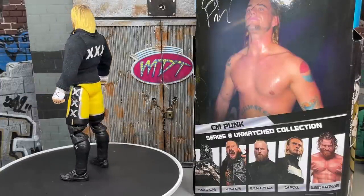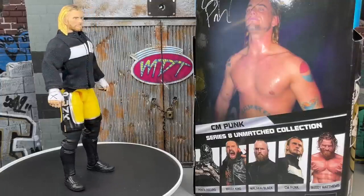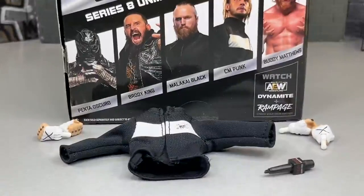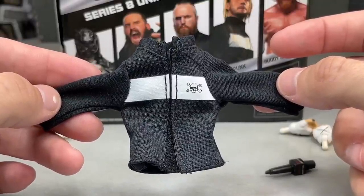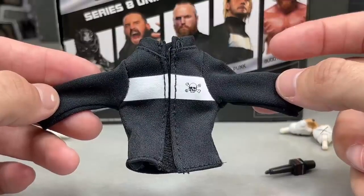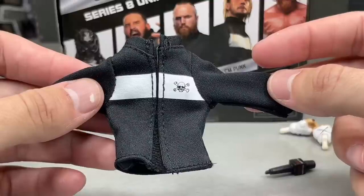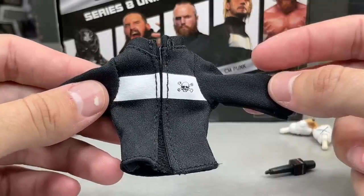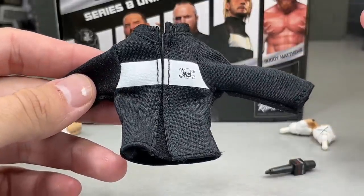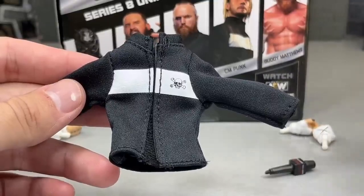We will see how that goes as we progress with the Mattel figures. But let's dive into the accessories you get with the Unmatched Collection CM Punk figure. Starting with the cloth goods — man, how good are the cloth goods? They're great, but we all know it's probably going to stain the figure. Fortunately I didn't see any staining on mine. They did take the proper precautions with the plastic wrapping. But if you leave the figure on card long enough without doing the method where you wash it in hot water, hand rinse it, and dish soap it and let it air dry, you're probably going to get some staining.